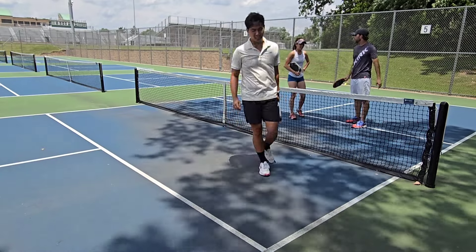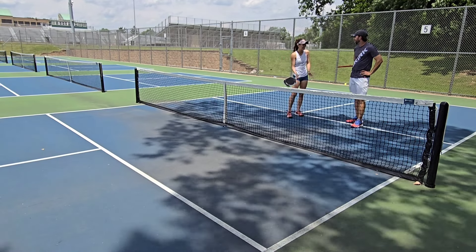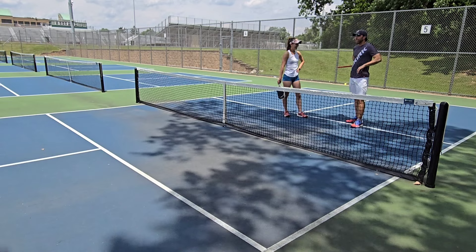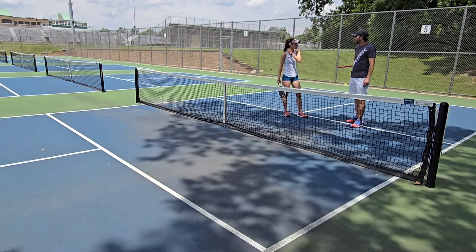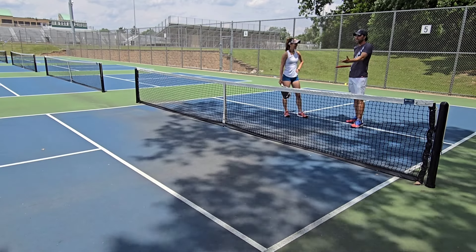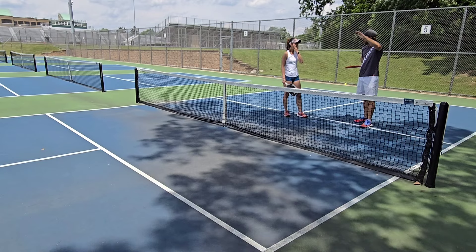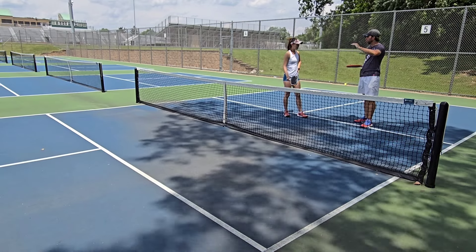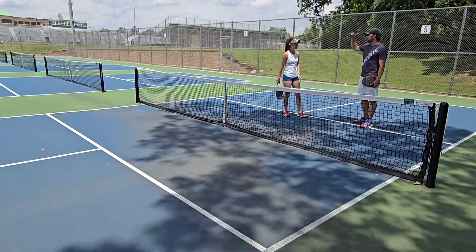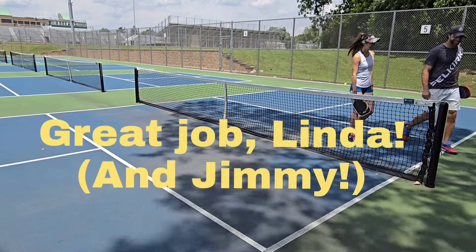Thank you — how do the dinks feel? Feels good. I feel like I definitely learned some new skills. I didn't know some of the things like the digging and watching out for the ball. Variety — it's hard. You feel like this is a game you might practice more often? Probably if I have people to hit with. It's foundational — keep in mind that dinking quality just has to increase. If you can get the dinking ability on par with your ground strokes and volleys, your game is going to elevate to a whole new level. Nice. Thank you — you did really well. First lesson today. Let's go!